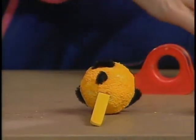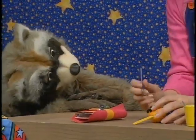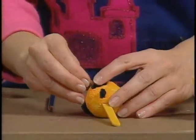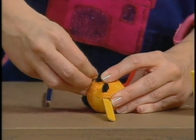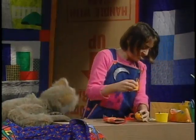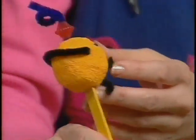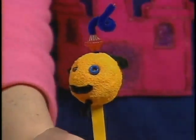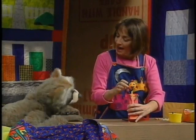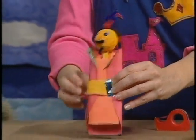Eyes are made by poking holes with a pencil and inserting little beads. One bead goes missing, so the minister ends up with a monocle — like glasses, but only in one eye. Maggie remarks that's the fun thing about making crafts: you always surprise yourself. The Minister of New Toys is complete.